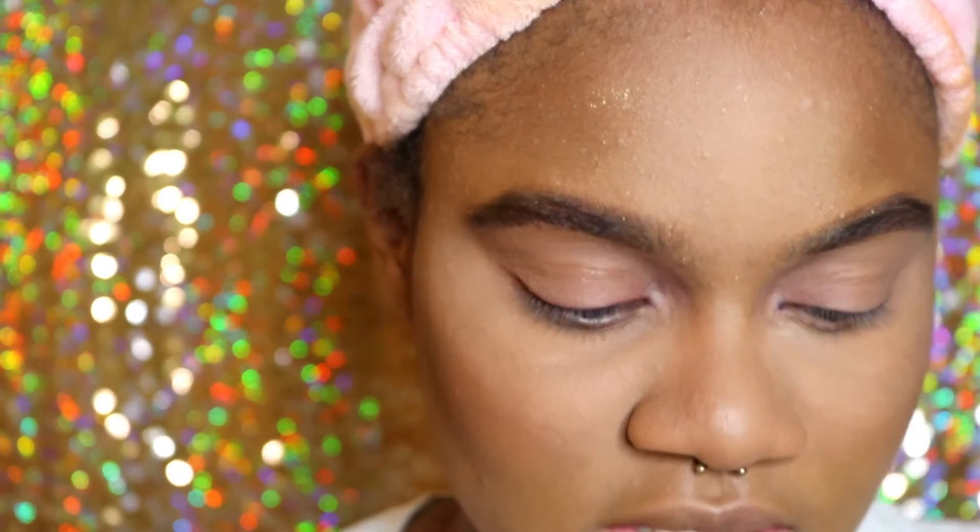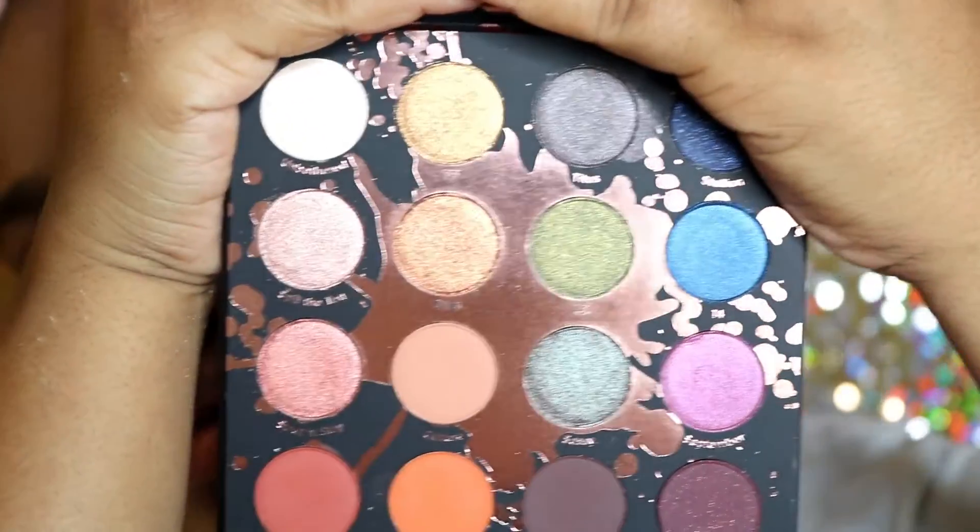Hi you guys and welcome back to my channel. Today we're going to be doing a makeup tutorial on this Shayla look that she did on YouTube called the 'Glam Like Instagram Influencer,' using her ColourPop palette. I just got this in the mail, so here it is right here, and this is the inside — it's very beautiful. Here's the makeup look that she did.